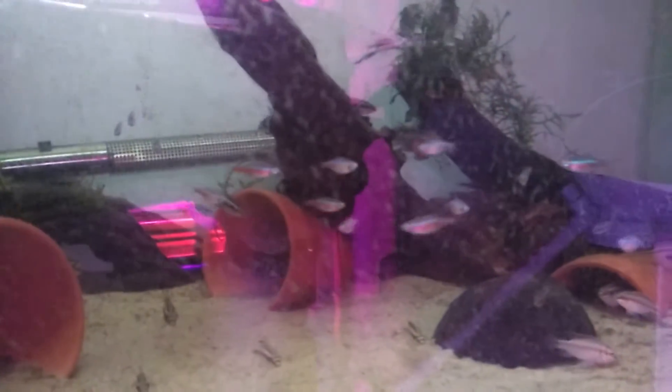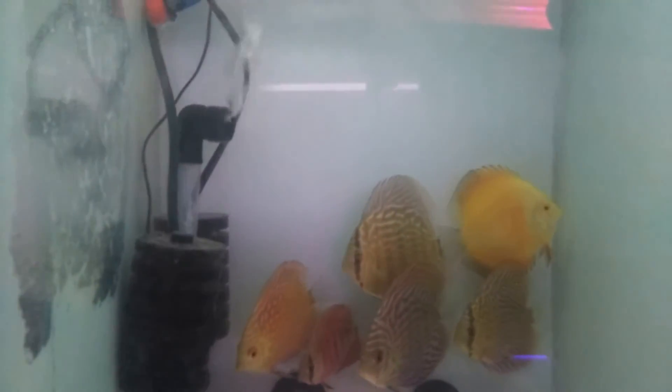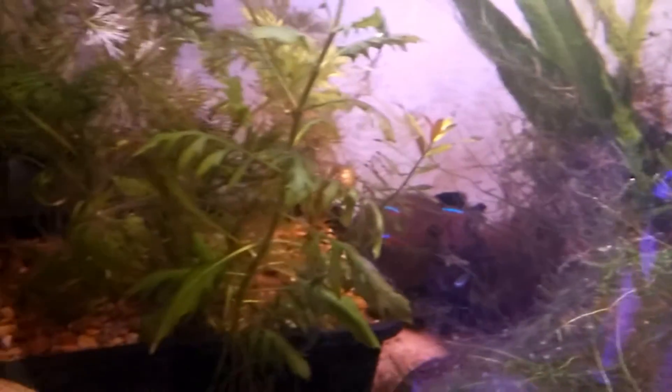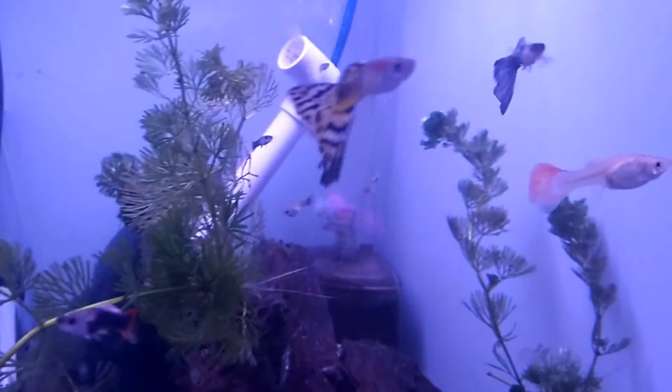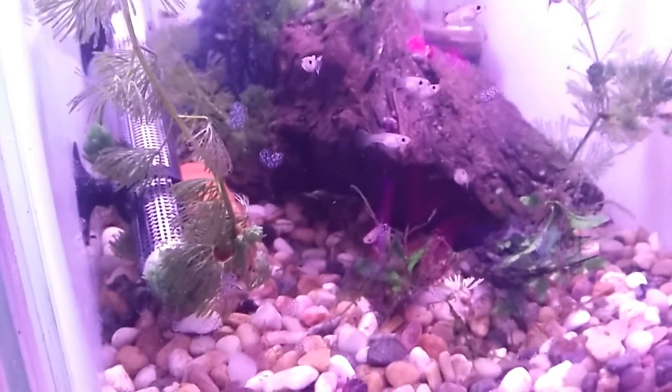And there we go, everything back up and running. We've got a million corydenas, some cardinals in there as well, and my new discus — you can see the little drip tip. Some more corydenas, the jungle tank with little apistogramma agassizii in there somewhere, some more cardinals everywhere hiding in the cave. And the guppies, which had to be hastily moved into this tank after I smashed the other one.